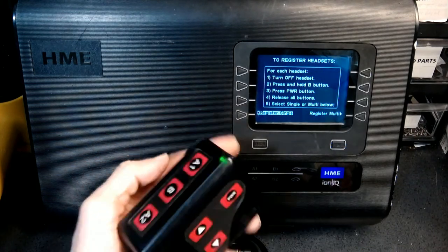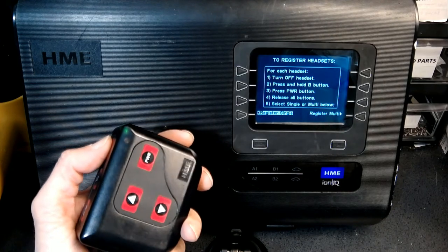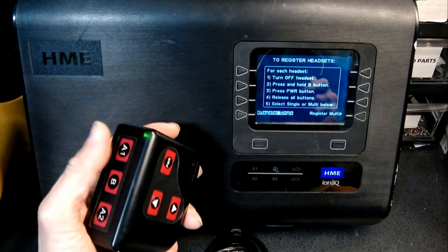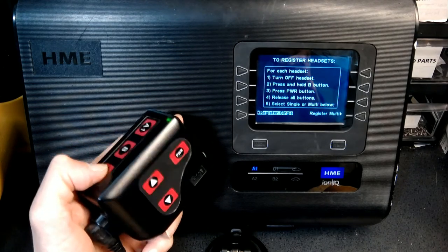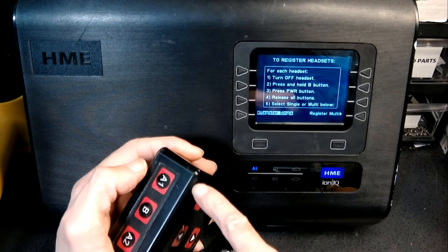Now if you press one of these buttons, A1 and A2, it should actually function. So let's try that. Hello 1 2 3, hello 1 2. Okay, now we're gonna try the other button. Hello 1 2 3, hello 1 2. Okay, as we are pressing this, note that that's blinking.